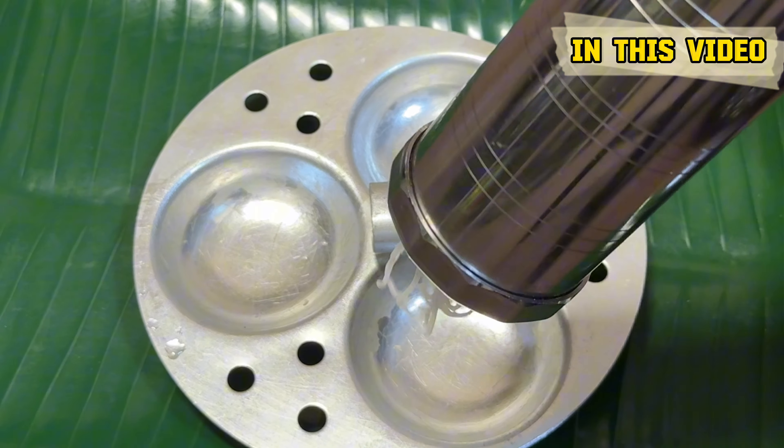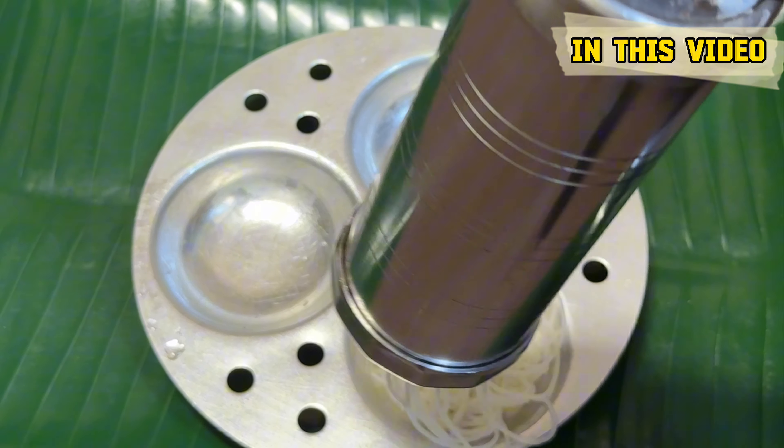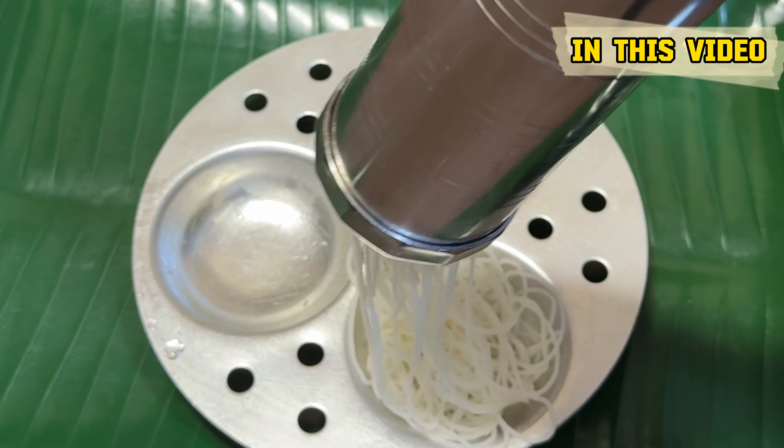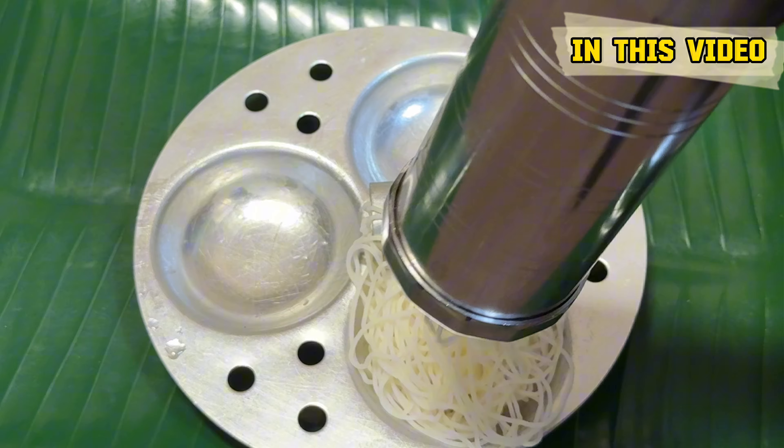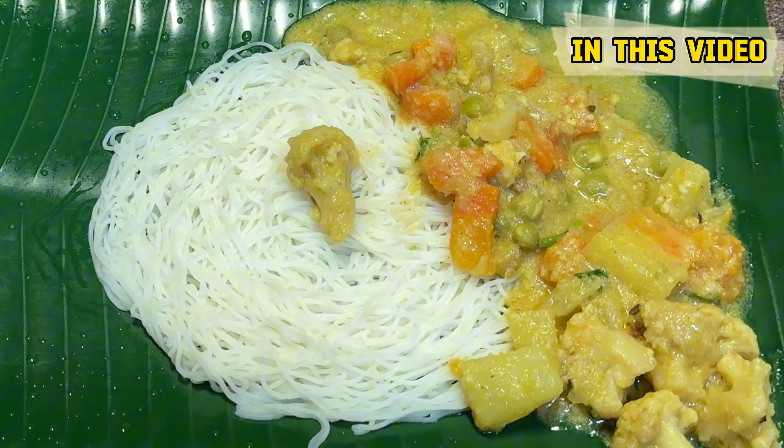I'm telling you a story of some tips. I'll share my video. Let's see the video. I like a veggie pie — I can make a vegetable pie. The taste is good. First, I'll make a vegetable pie.